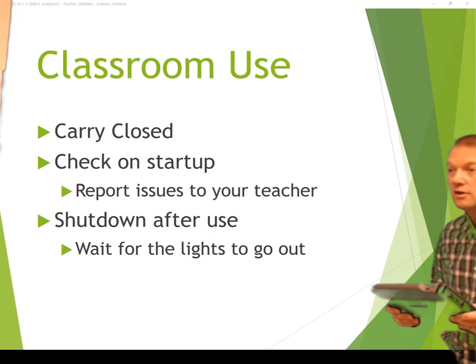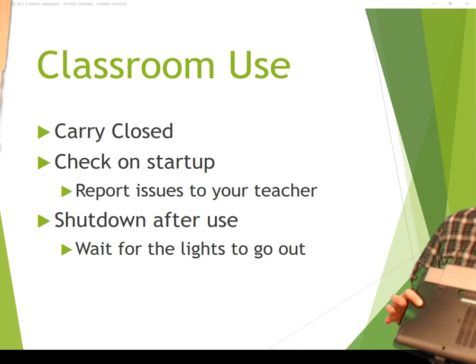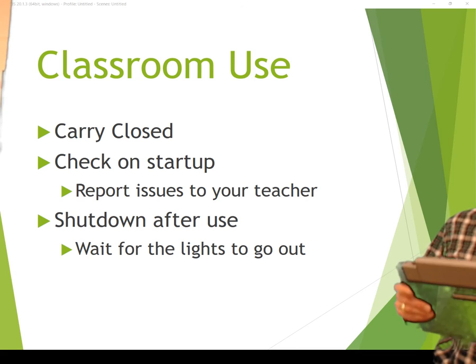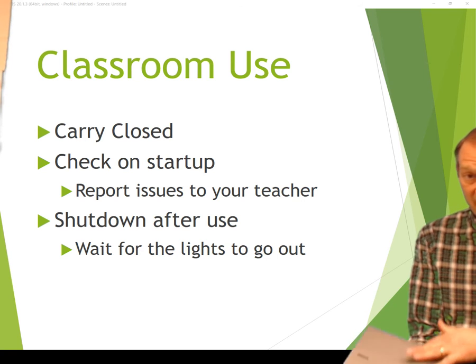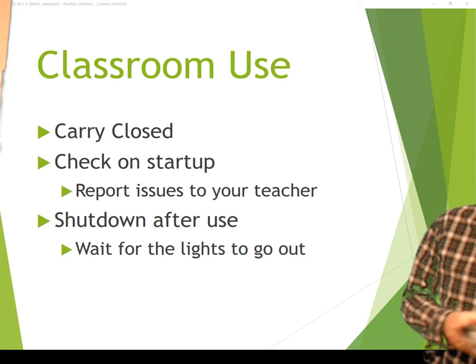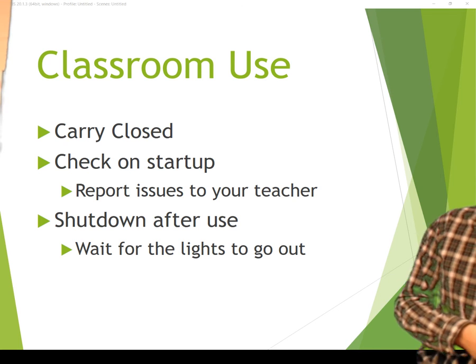Please make sure you carry these closed. Check them as soon as you get them and report any issues to your teacher in the classroom. Make sure you shut it down, wait for the lights to go out, then close the lid, put it away, and plug it in when you're done. And these will last for several years for us here at National Trail. Thanks.